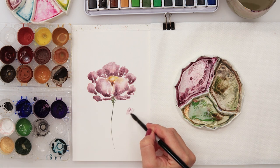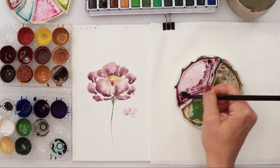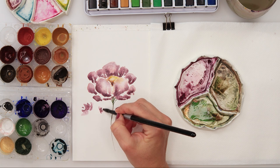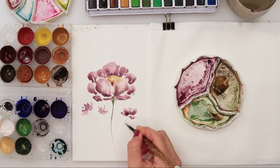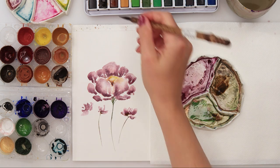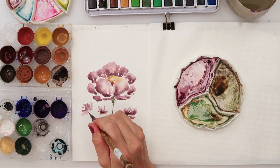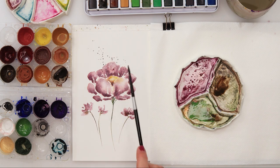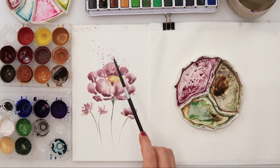For a nicer composition, I added a couple more smaller flowers, and this time I wasn't trying to paint any particular shape. I curved them and painted them in a half circle, just adding upper parts with petals that look like flowers, without trying to paint any specifically shaped flower. Then a couple of splatters with the same color.